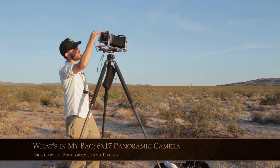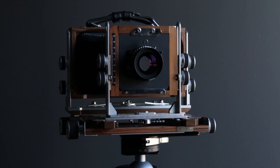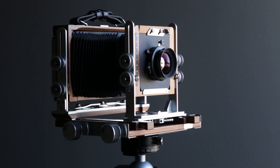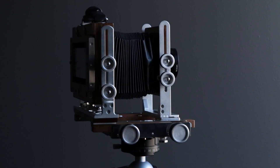Hey viewers, Nick Carver here. I get asked about my 6x17 panoramic camera all the time. It's partly because it's an unusual camera — very few people are using it — but it's largely just that it's so damn pretty. It's such a good looking camera that when people see it they really want to know all about it. So for all the gear junkies out there, I'd like to take you through my camera bag and show you what it's all about.